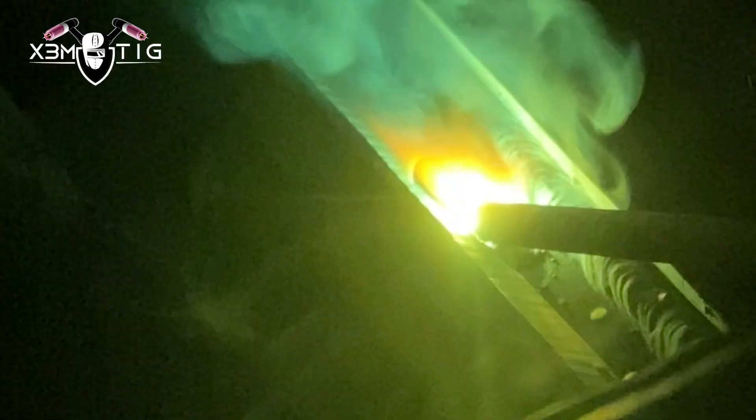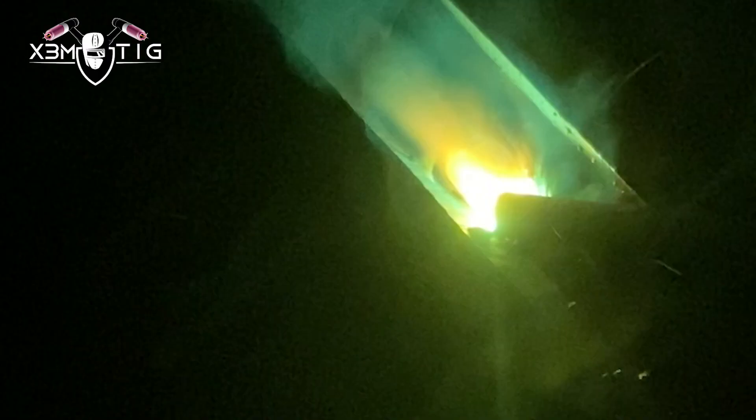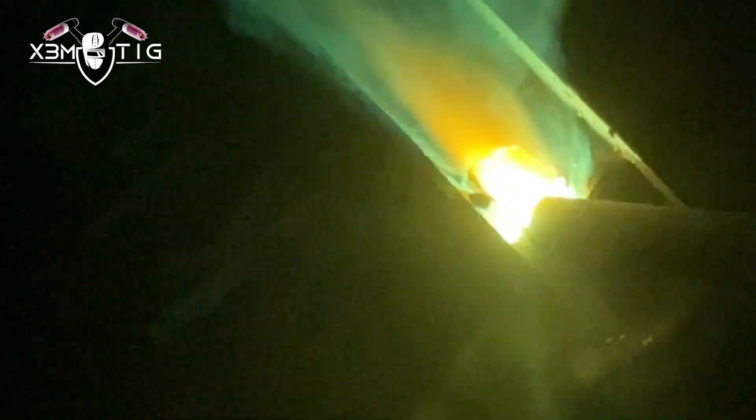The technique for the fill passes is up to the welder, but it's generally considered easier and there's less chance of leaving a defect if stringer passes are used. Only stringer passes here — that's the best way to prevent any slag, lack of fusion, or similar defects, especially in the flat position.